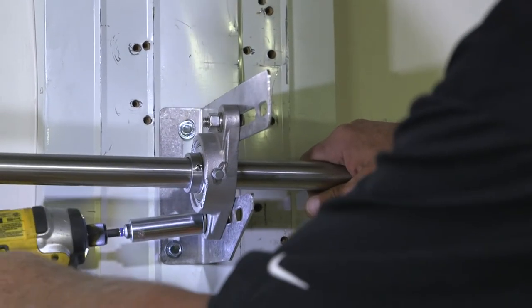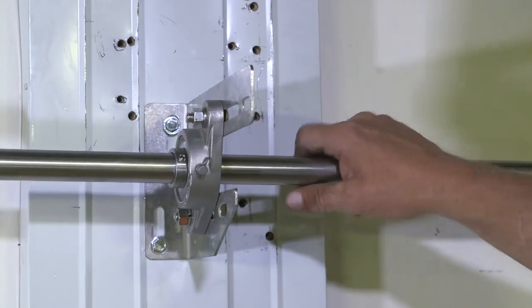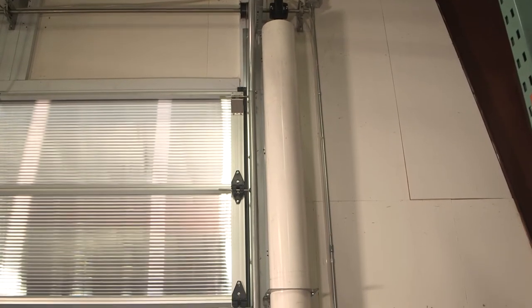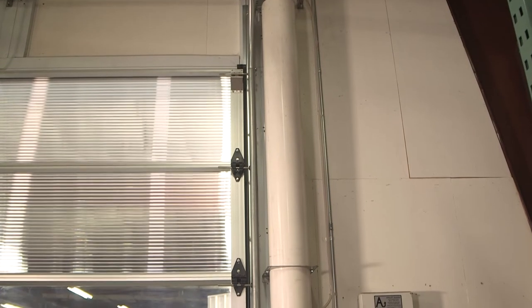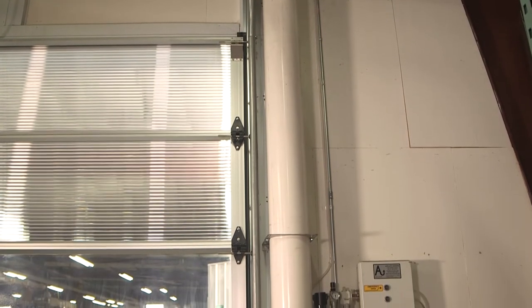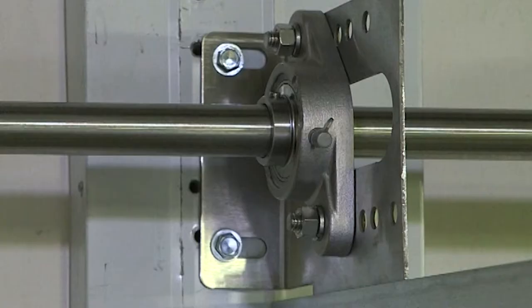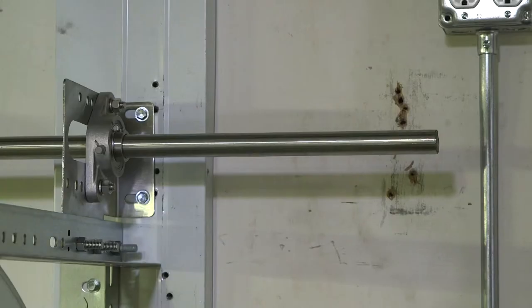Make sure the shaft is the same distance from the wall along its entire length; adjust the bearing on the center plate as necessary. Determine on which side of the door you will install the counterbalance system, keeping in mind you need a minimum of 12 inches of clear space from the edge of the door opening. Slide the shaft so that 6 inches of shaft is exposed outside the bearing on the side opposite to the counterbalance system, leaving approximately 12 to 18 inches of shaft exposed on the counterbalance side.